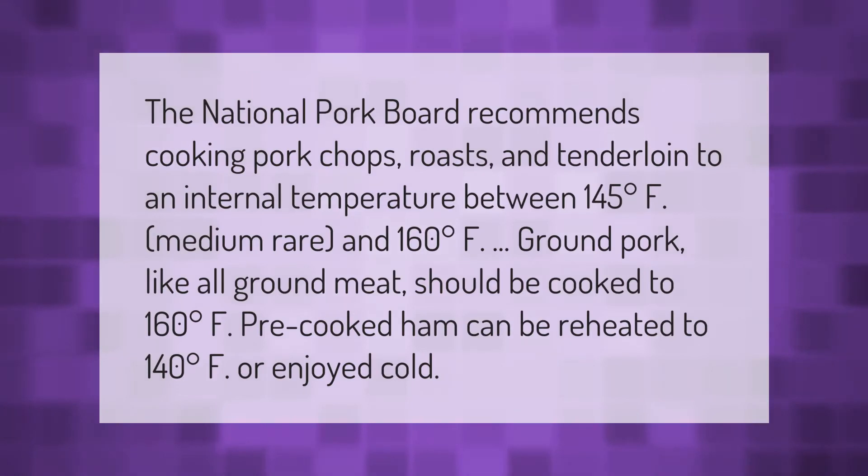The National Pork Board recommends cooking pork chops, roasts, and tenderloin to an internal temperature between 145 degrees Fahrenheit (medium rare) and 160 degrees Fahrenheit. Ground pork, like all ground meat, should be cooked to 160 degrees Fahrenheit. Pre-cooked ham can be reheated to 140 degrees Fahrenheit or enjoyed cold.